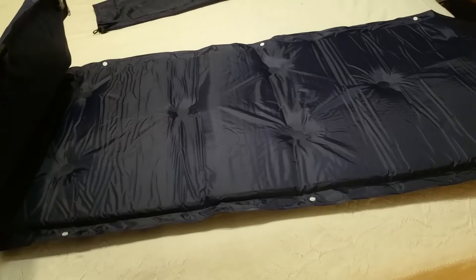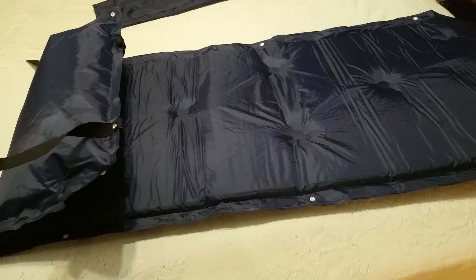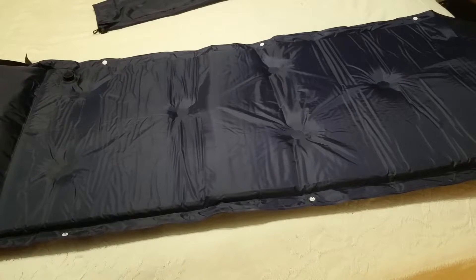It does have these straps, so I'm thinking they don't actually intend you to put it back in the bag. I think they intend you to roll it up as tight as you can and strap it together. And I think that's a lovely feature — I'm glad they have it.